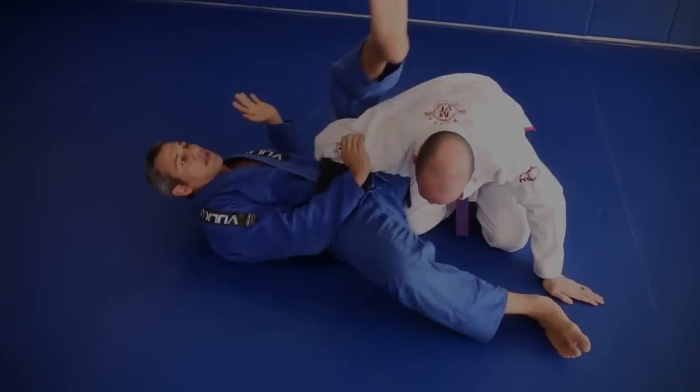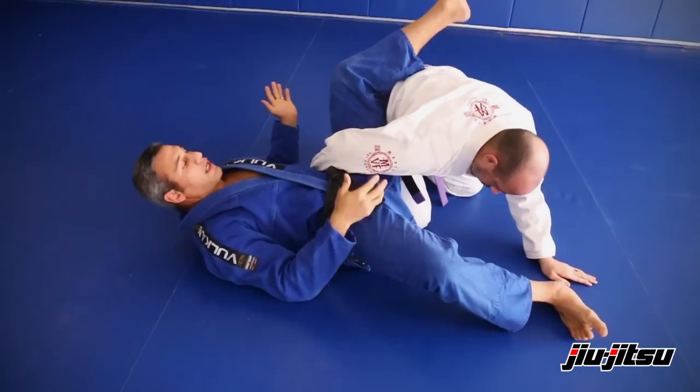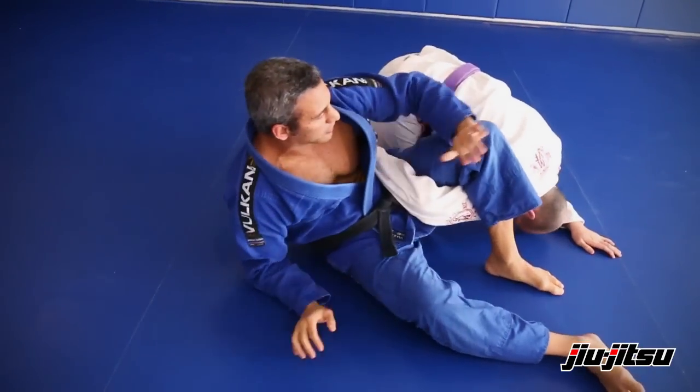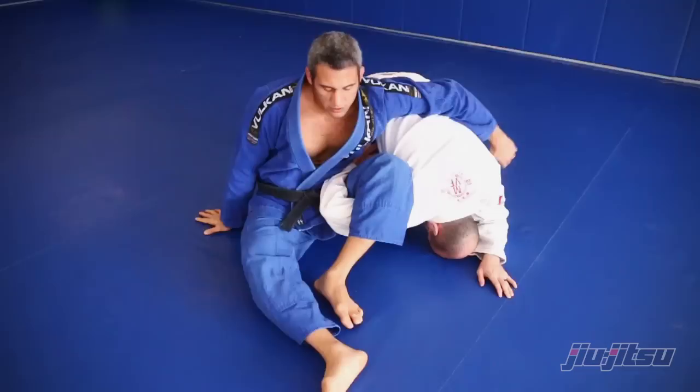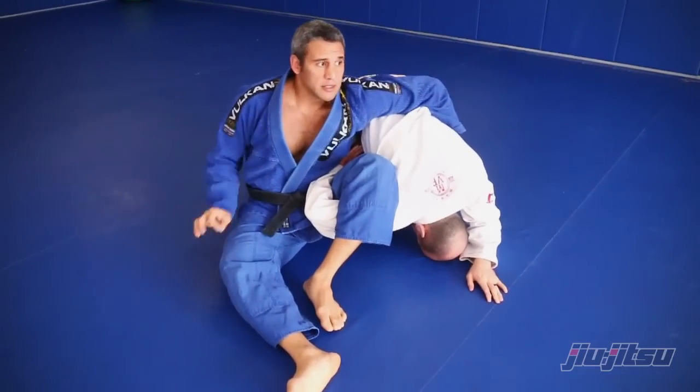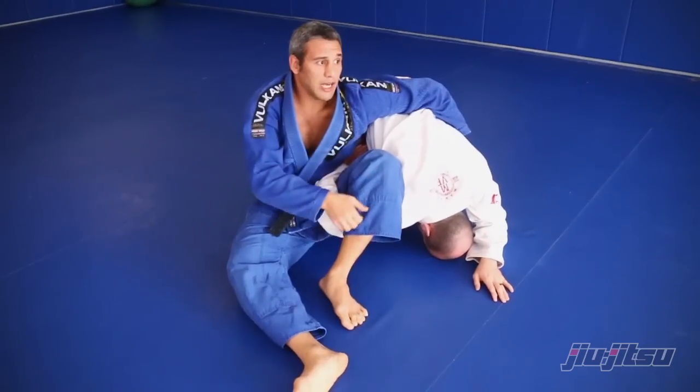The normal homoplata — I pass here. I have many different ways to catch the homoplata, but look, after I catch the homoplata, this is one really good secret.